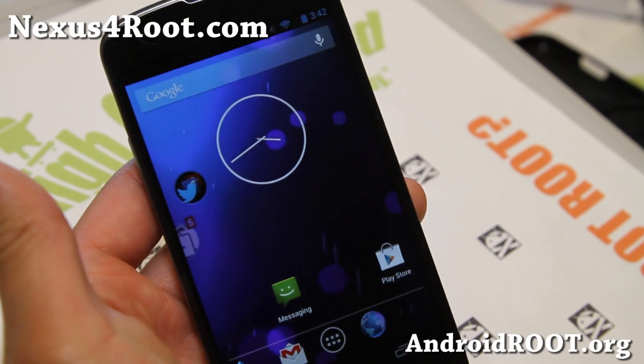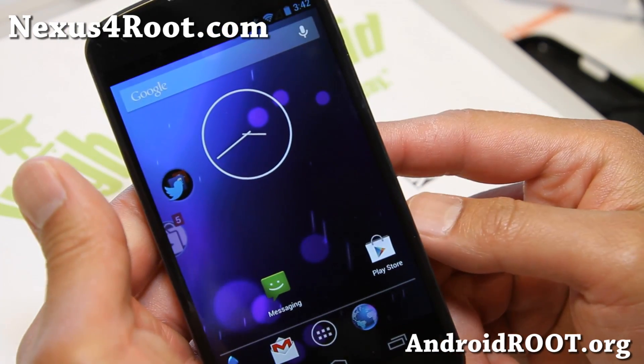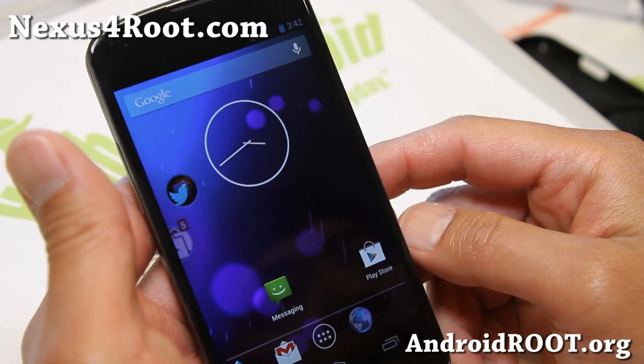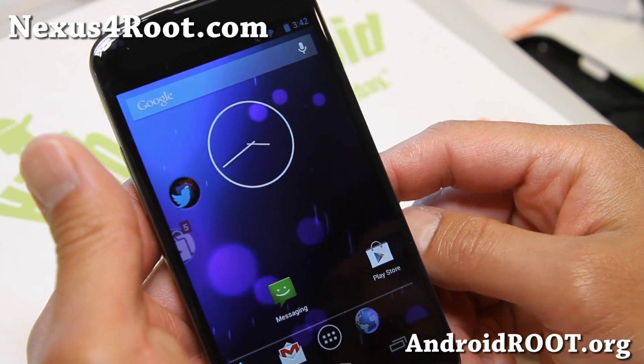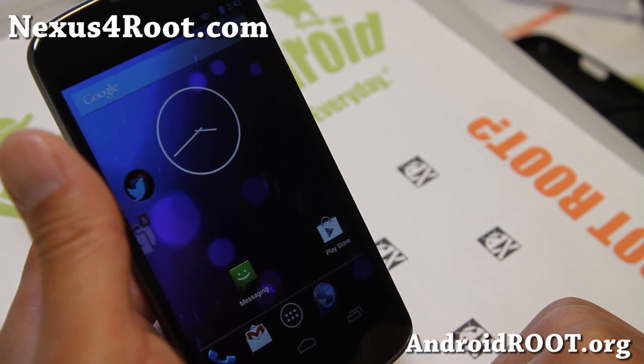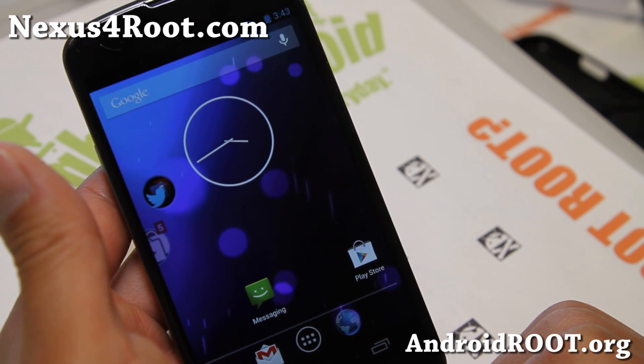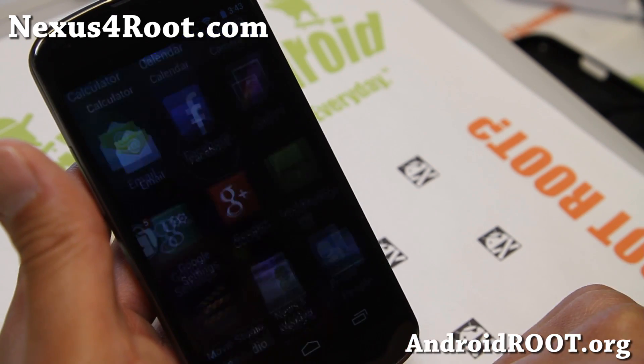Hi folks, Max from Nexus4Root.com. Sorry, I haven't had updates for a while. I've been actually playing with my Galaxy S4s and also a bunch of stuff been going on. Anyway, I am back with a new ROM for your LG Nexus 4.